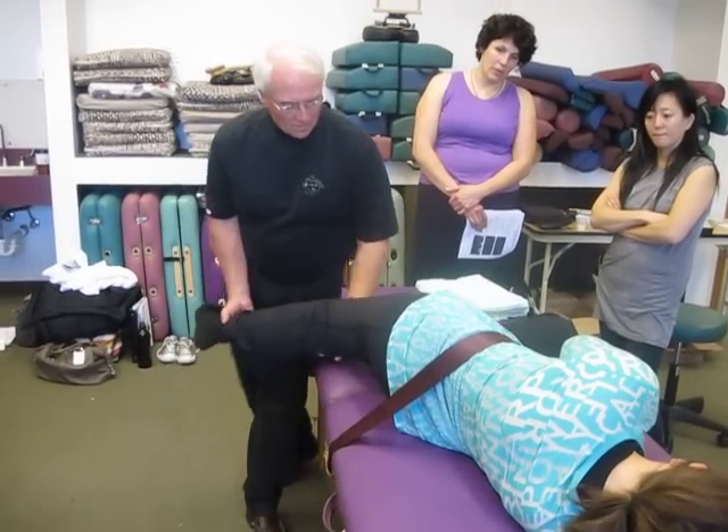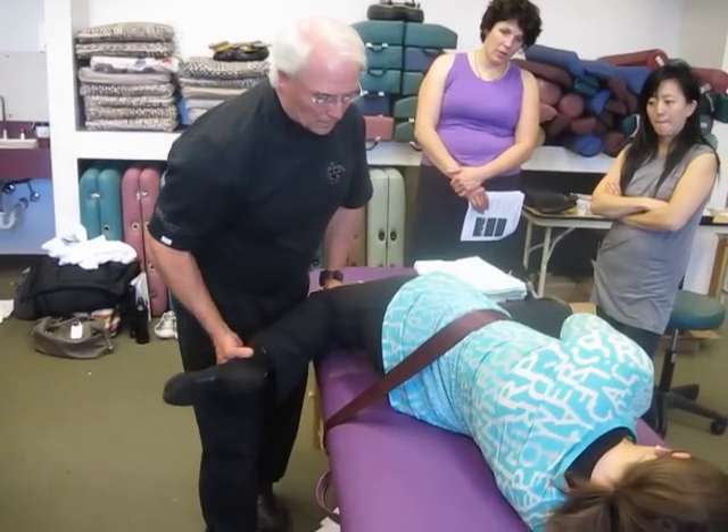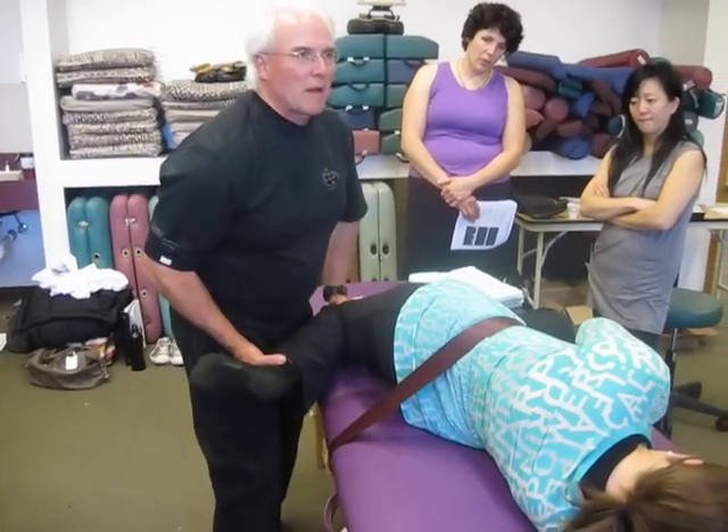Nothing's pinching in my knee. Hold on. There we go. And all I'm doing is changing my body placement. This will be really good. Thank you.